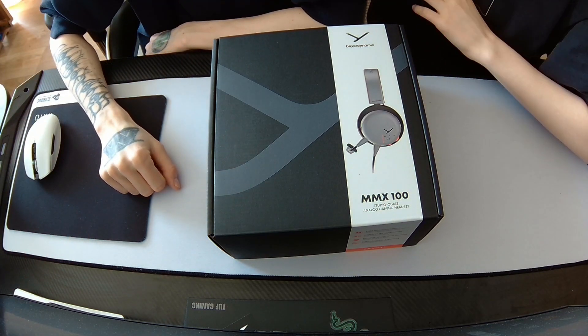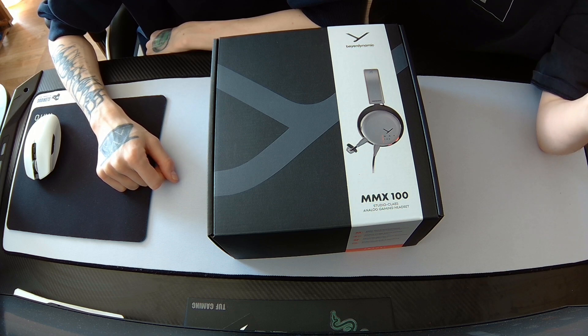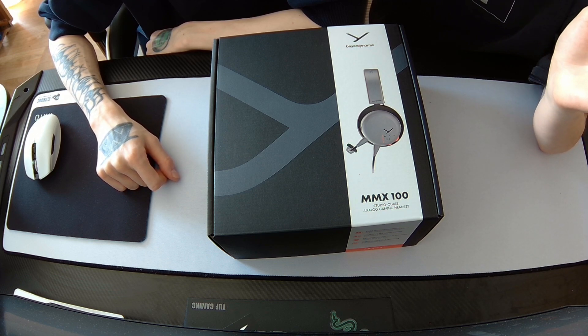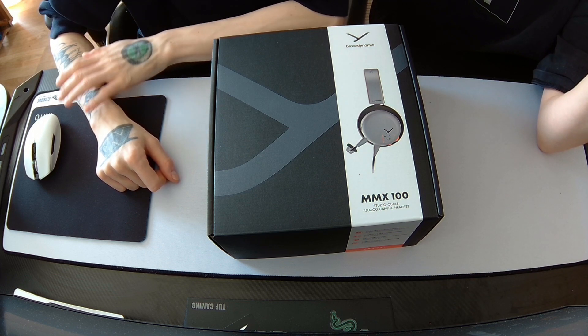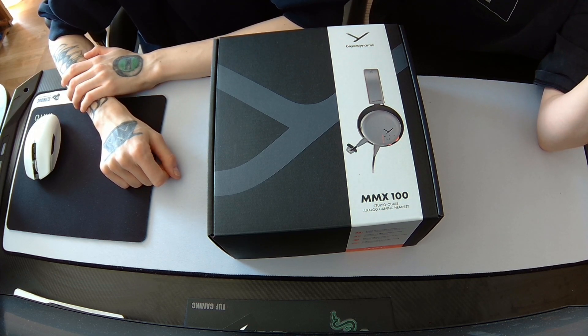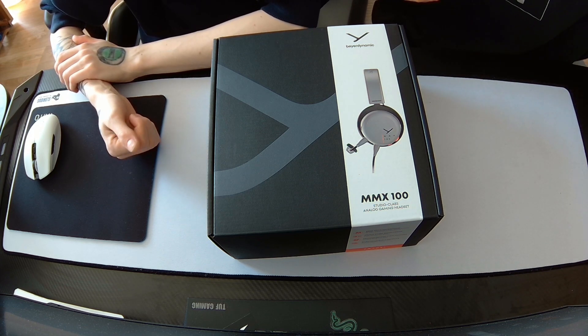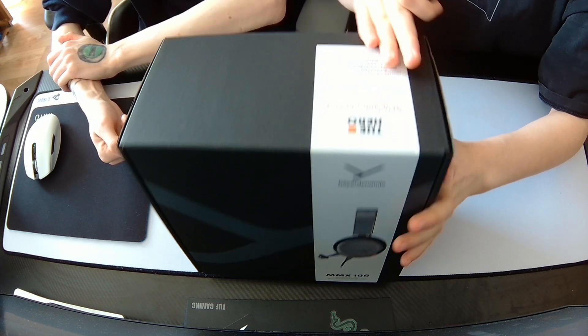Hello everyone and welcome to today's episode of my boyfriend bought new headphones. Although he has quite a lot already, he buys them anyway because he's so disappointed that so many reviews seem like ads for the product, so he wants to do his own. Let's unbox this baby.